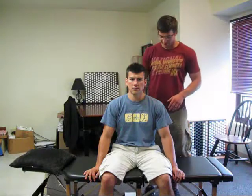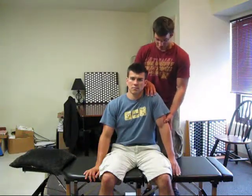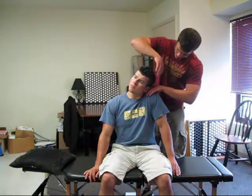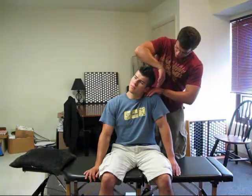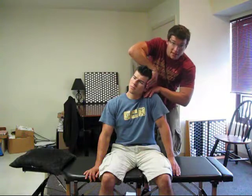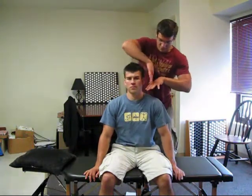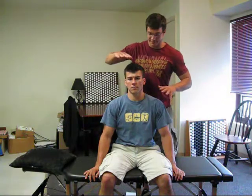Alright, so here's the upper trap on the left. What we're going to do is hike the shoulder here, drop this ear down, slight rotation. I'm going to put my hand on the top of his shoulder and on the side of his head, and I'm going to ask him to squeeze together here. Then I pull apart at an angle like this, and that's the vector.